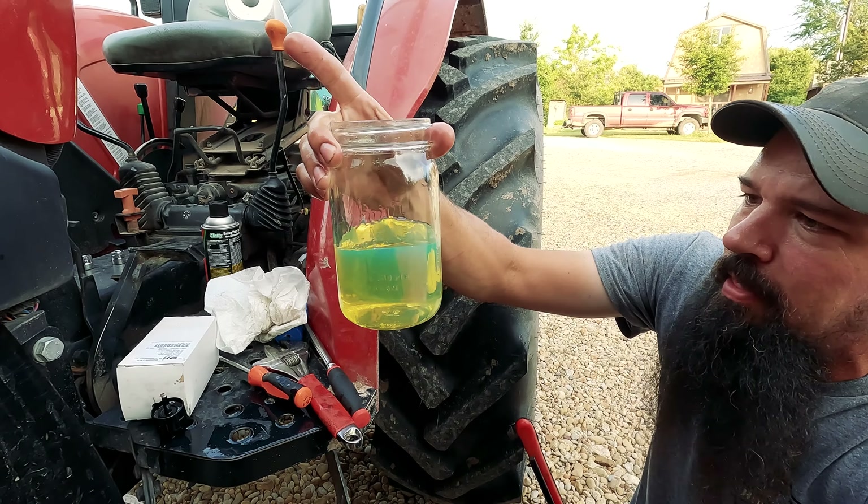We're going to bust it loose. And my fill level is actually in the crosshatch area, so I can send that right back where it was. So we're going to check our air filtration. We are not bad at all on this filter, so we're going to knock the dust out of it and reinstall it.